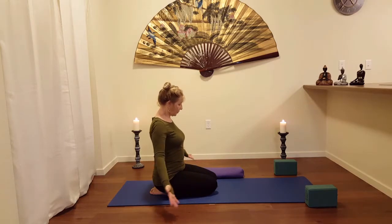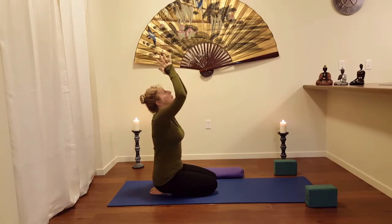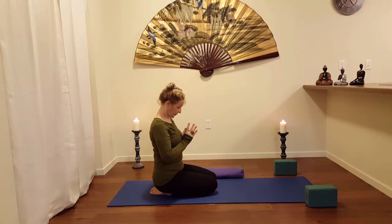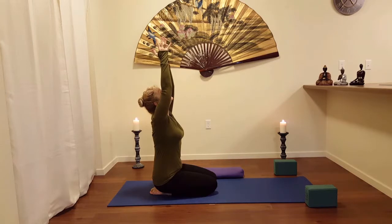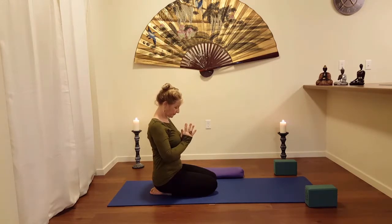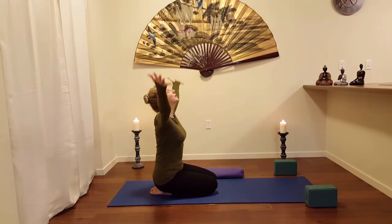Circulation of the blood. Let's take the arms all the way up. Exhale, hands to your heart. Last one — inhale, come up. Exhale, hands to the heart. Inhale, come up.